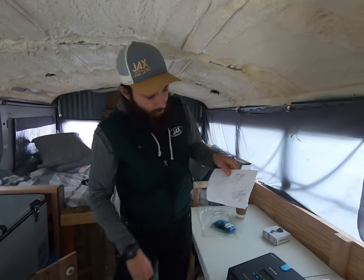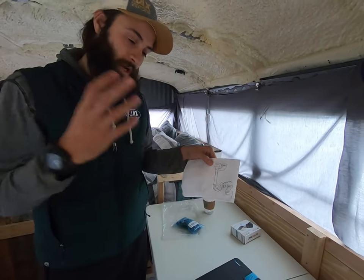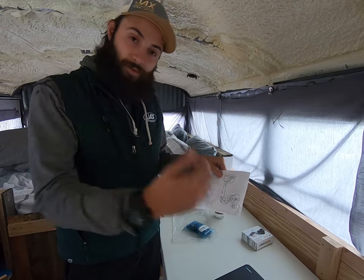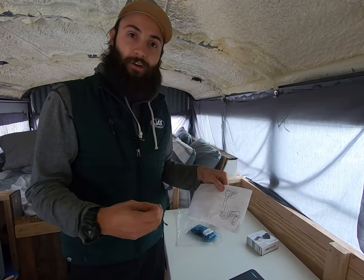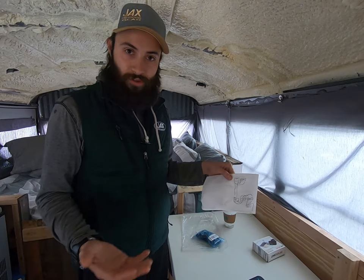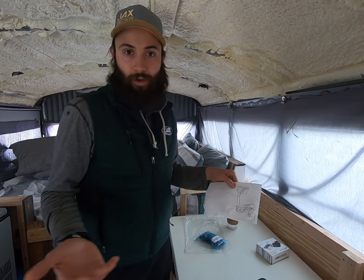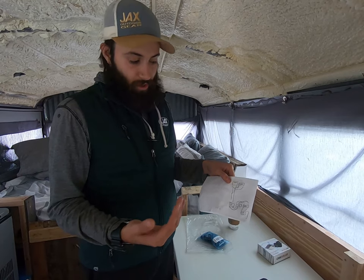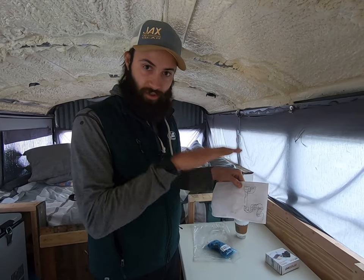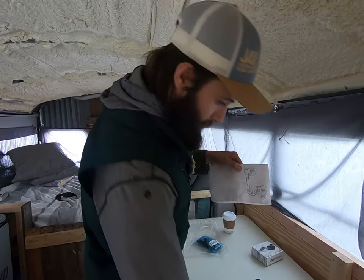Let's walk through this. This is for hooking your solar panels up in parallel. One thing I want to break down is that parallel keeps the voltage the same but ups the amperage. Running things in series ups the voltage and keeps the amperage the same. When we're talking about charging batteries, it's all about putting more amps into the batteries to get a fuller charge. This is a 12-volt system in this bus — it doesn't make sense to go to 24 volts. Everything's 12-volt, so we're running these panels in parallel.